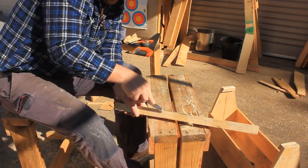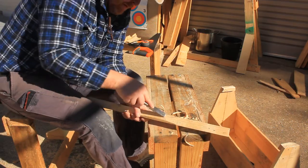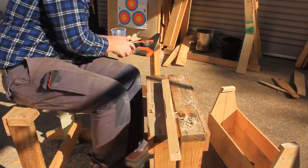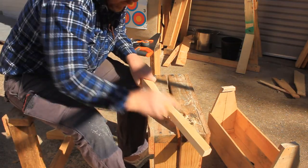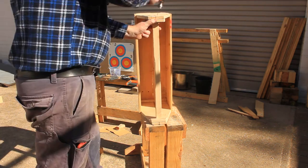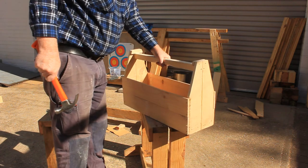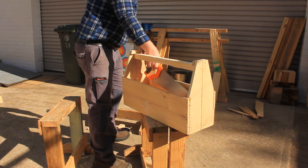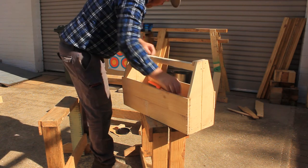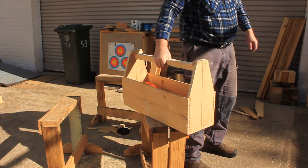If you already have a chisel, you can shape a handhold in the middle of the handle. This can always be done later — it's just more convenient to do it now. Finally, nail on the handle through each end piece and you are done. That's all finished for now. Thanks for watching.